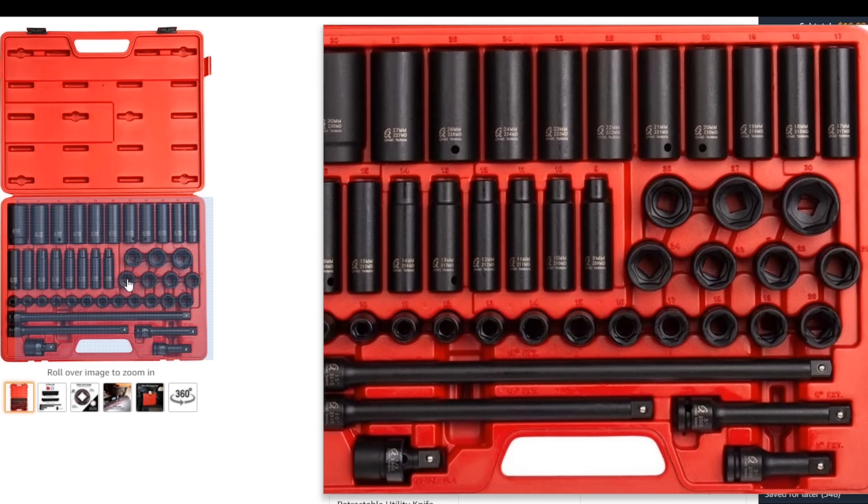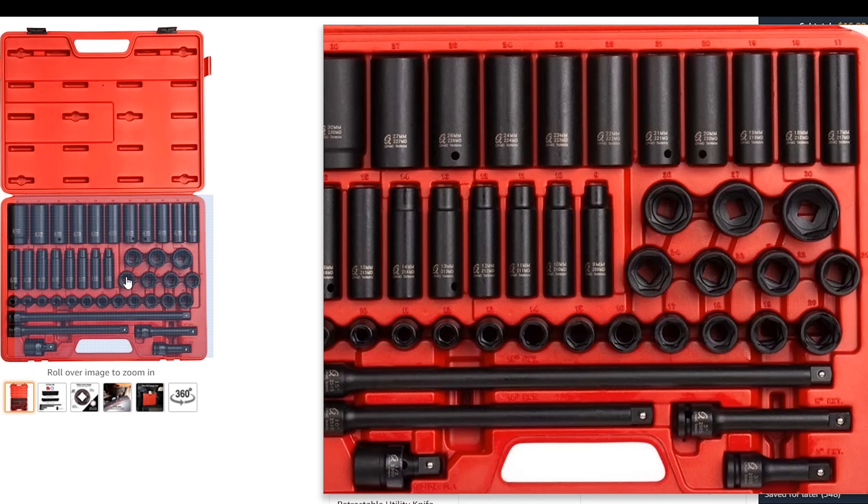Sticking with Sun-X, the three-eighth set is the same way and costs about $71. For those two sets, that's definitely something you should look at — really high quality sockets. For half-inch, I would still stay with Sun-X, but this set is only going to be metric or standard. I would probably choose metric to start off with, though you could choose a different brand if you wanted both. This is a complete half-inch set that goes up to 30 millimeters, and it does skip a few sizes when you get to the bigger sockets. It also comes with extensions, and this set costs about $120.